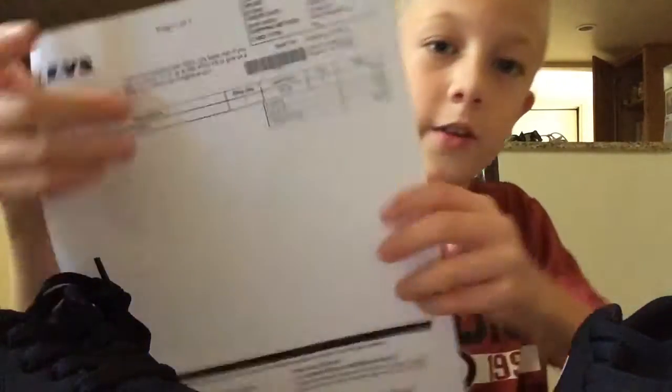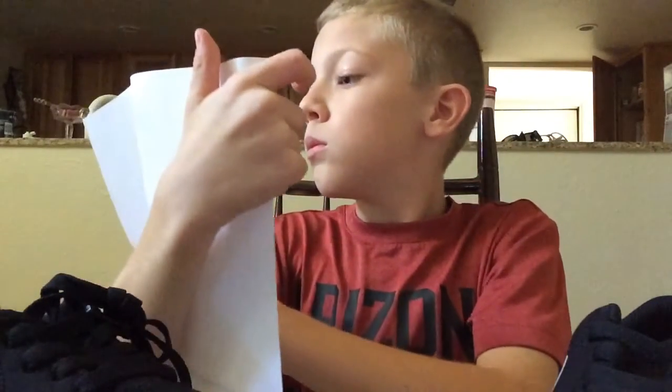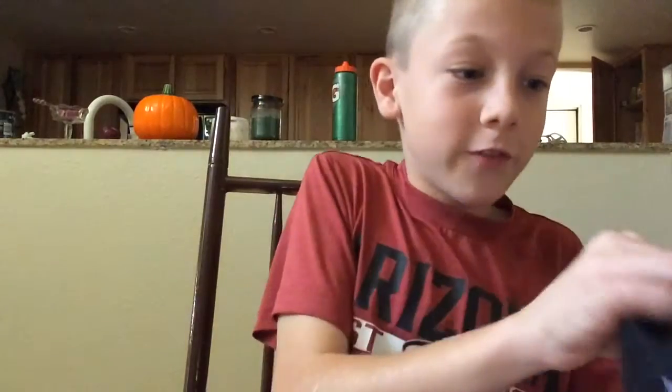This is like the price and everything. Yeah, so these are my shoes. They're really awesome.